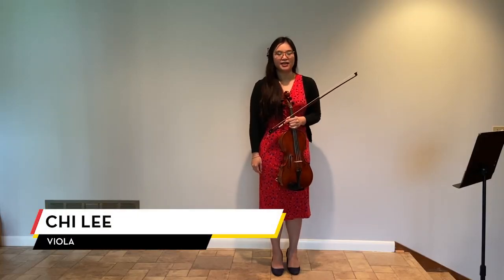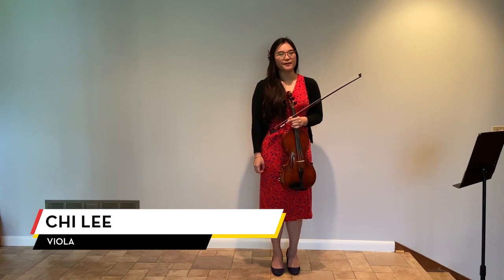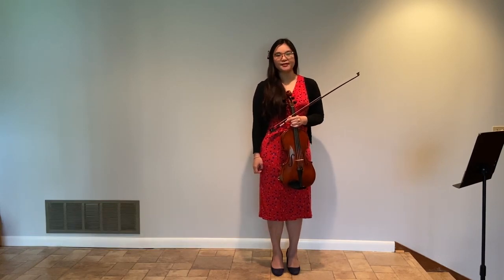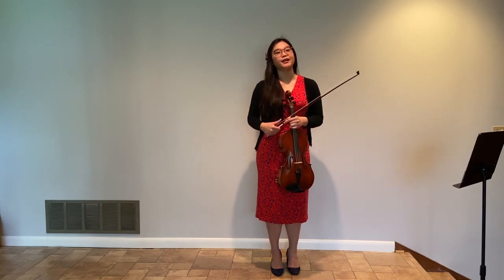Hello, this is Qi. Today I'm going to talk about how to use different bow speed, pressure, and sounding points to make different dynamics.